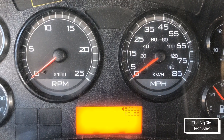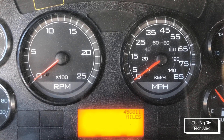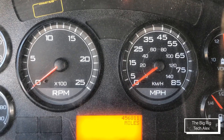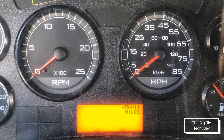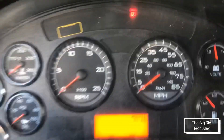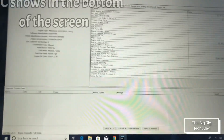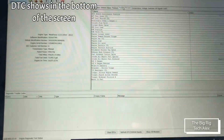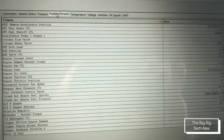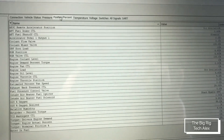This is the last update from the EGR valve replacement on the Maxxforce 13 engine. There is no check engine light showing up on the dashboard anymore. It has the same mileage so you know it's the same truck I've been working on. My diagnostic tool shows there is no DTC fault active right now.